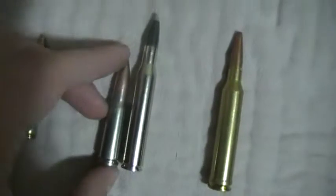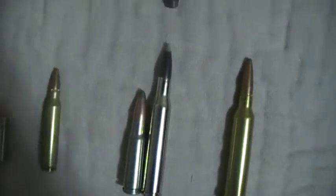Next up here is the 7.62 by 39 millimeter, which hopefully I'll use for deer hunting this year, because my .270 just does way too much damage on deer. And if you compare that, there's really no comparison beside my .270.